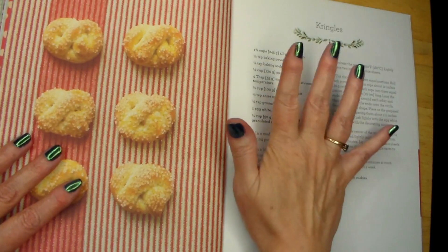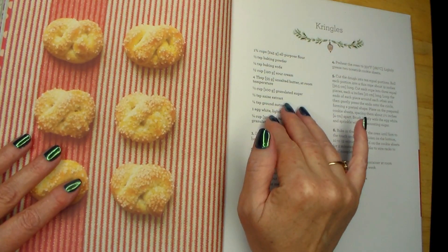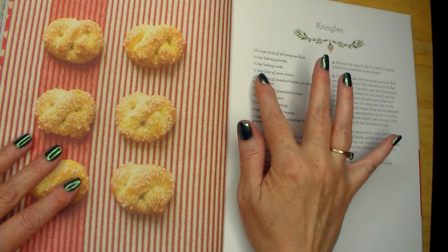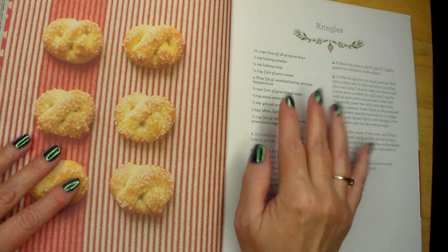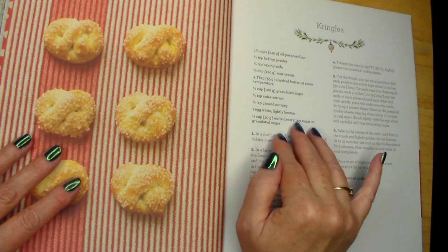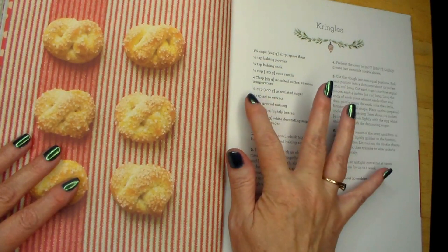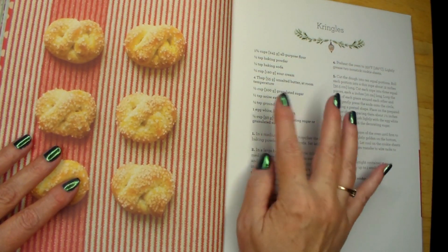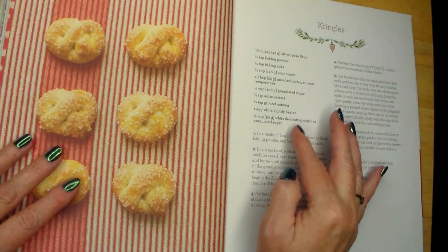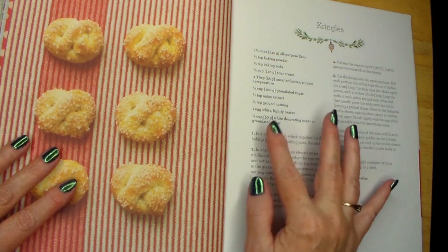Let's start. One and three-quarter cups or 245 grams of all-purpose flour. Half a teaspoon of baking powder. A quarter teaspoon of baking soda. Half a cup or 120 grams of sour cream. Four tablespoons or 55 grams of unsalted butter at room temperature. Half a cup or 100 grams of granulated sugar. Half a teaspoon of anise extract. A quarter teaspoon of ground nutmeg. One egg white, lightly beaten. A quarter cup or 50 grams of white decorating sugar or granulated sugar.